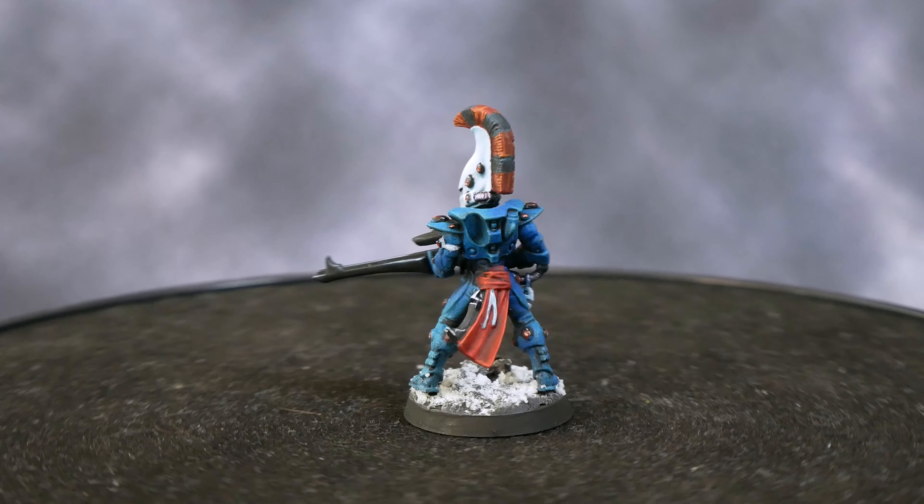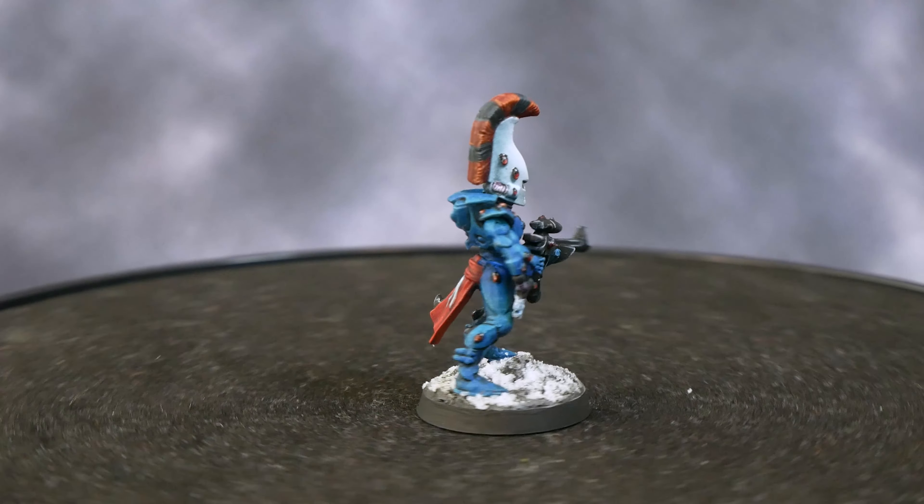All that's left now is a few small metallic areas, such as the tubing connecting the arm to the Shuriken Catapult and the tubes on the head. I paint these first with Heavy Metal by Scale 75, then wash them with Geruchi Violet to get a nice purple sheen — I like this purple wash as it gives the metal a kind of weirder alien vibe, which I think is appropriate for the Eldar. Finally, I re-highlight these metal parts with Heavy Metal again to pick out the tops of the ribbing and cabling.